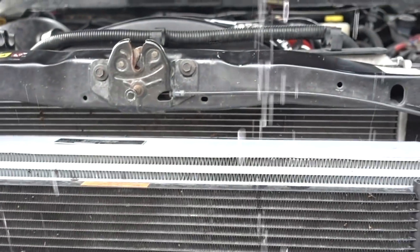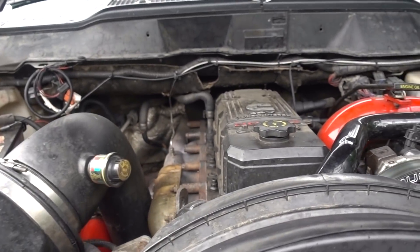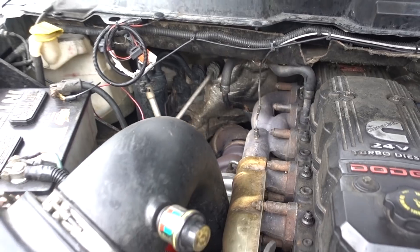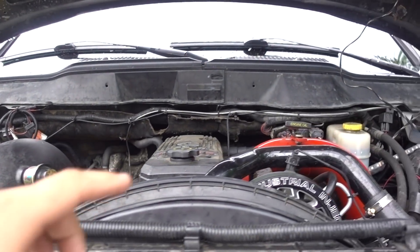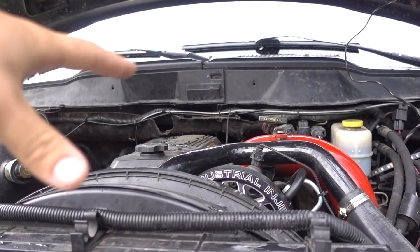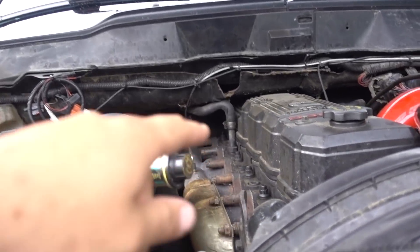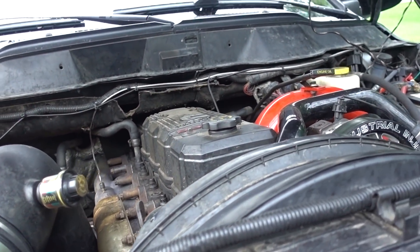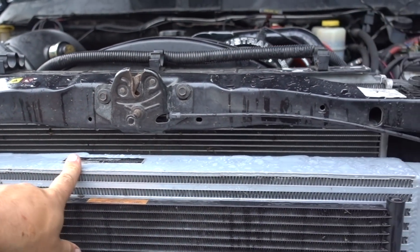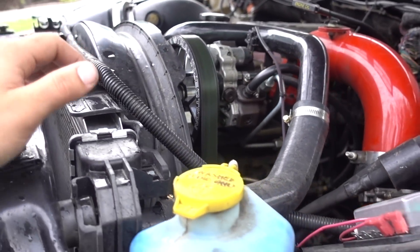He's got a 366 hiding underneath there, nice intake, Industrial Injection dual fuelers — I believe they're 180 horsepower, about 90% over — Industrial Injection injectors. He's already got head studs in this thing and a couple other things. He's got a really nice Mishimoto intercooler, some intercooler piping, and a couple other things here and there.